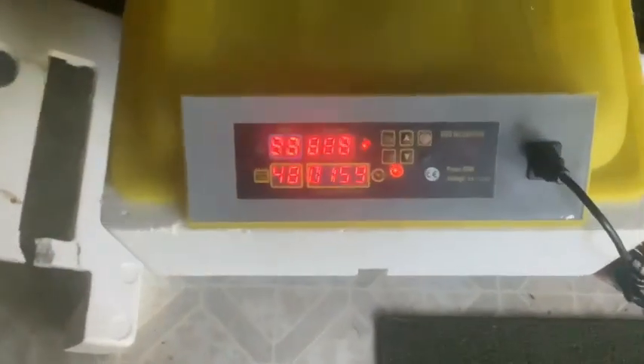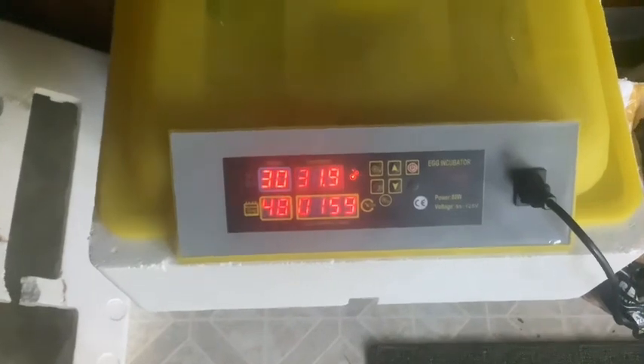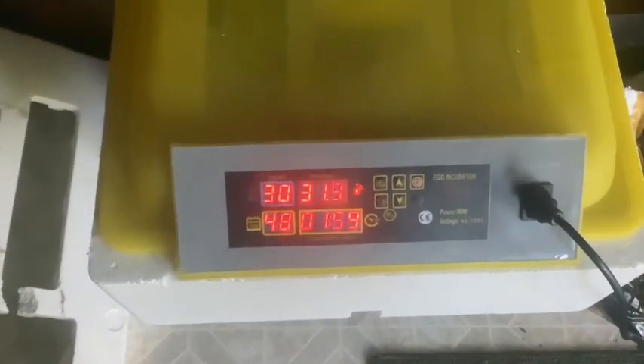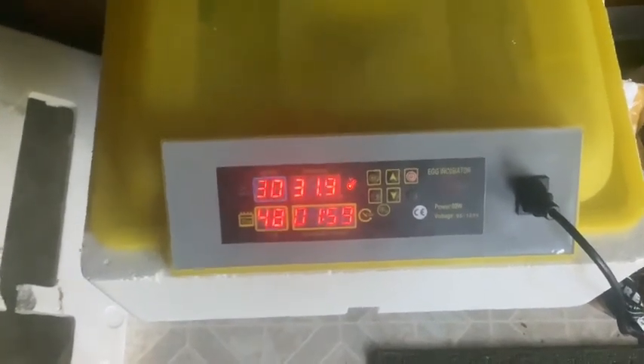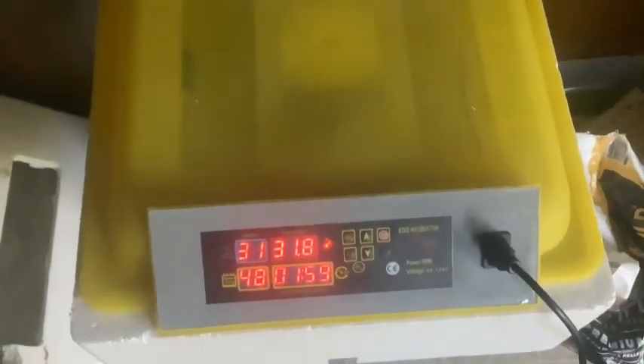I got this incubator off of eBay — it looks pretty good. It has an annoying alarm sound when you turn it on, but it goes off once the humidity and temperature get up to the proper levels.